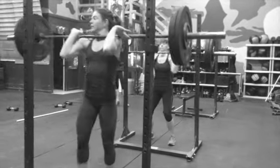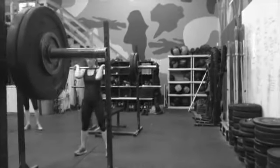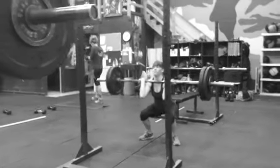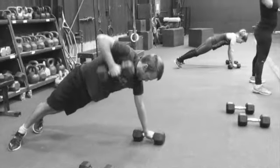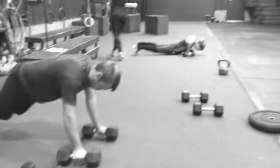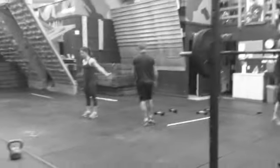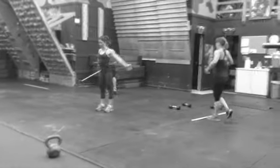Here we're supersetting five squats, five rounds of five, going up to hard but doable — so you want to get fairly heavy fairly fast. We're complexing that, or supersetting, with Scottie Bobs: five Scottie Bobs for male athletes and three for female athletes. So we have two strength exercises in the same circuit.